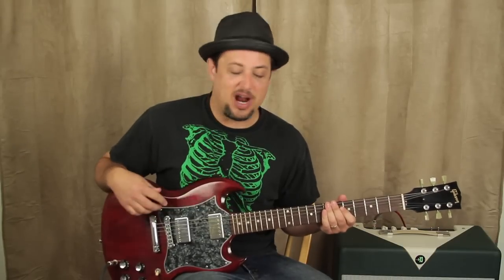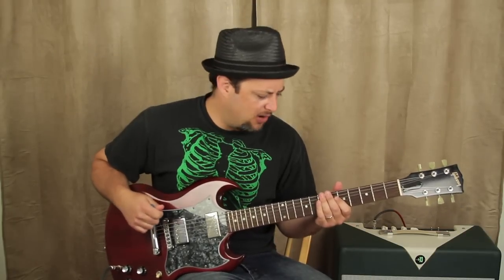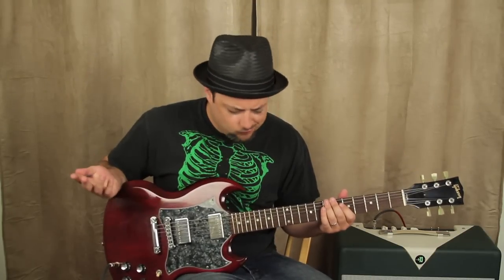Hey, what's up you guys, Marty Schwartz here with guitarjams.com. Gonna show you a little rock riff, actually show you as many parts as I know on this one, and it's gonna be fun — we're having a good time doing it.